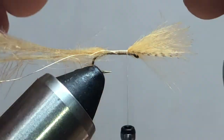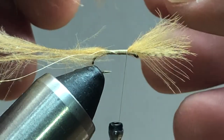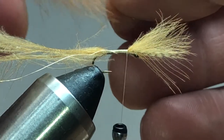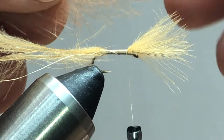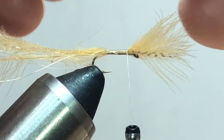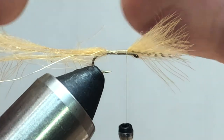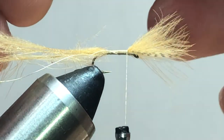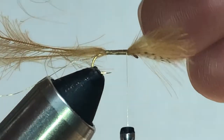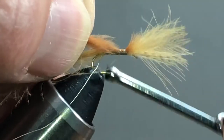Next, we're going to get three more CDC feathers in a different color. I'm using these colors because I've seen some caddis around that, when I was doing some research, are similar in color. I've got ginger here and I've got cinnamon here. I'm going to line these tips up as well and tie them in right behind the wing, pulling those back as well.